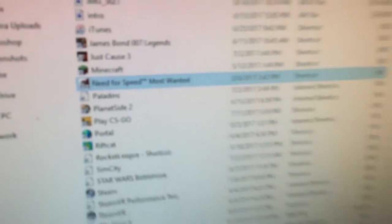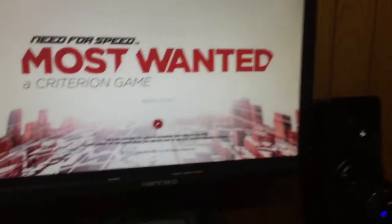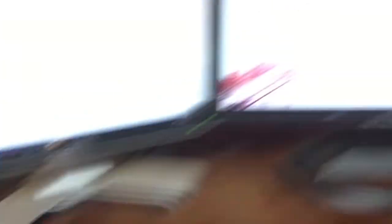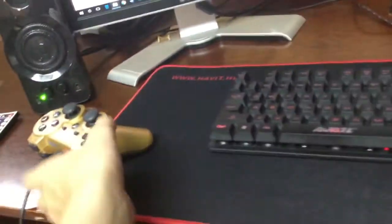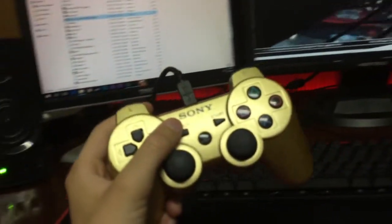Now you do want to make sure your game is actually compatible with Xbox 360 controllers. Lego games, for example, usually are. What I'm going to do now is load up Need for Speed Most Wanted — it's a pretty good game that works with Xbox 360 controllers. It's loading up now. Here is the moment of truth: it says press Start, so we're going to hit Start — and it worked! Your PS3 controller is fully working on your PC.